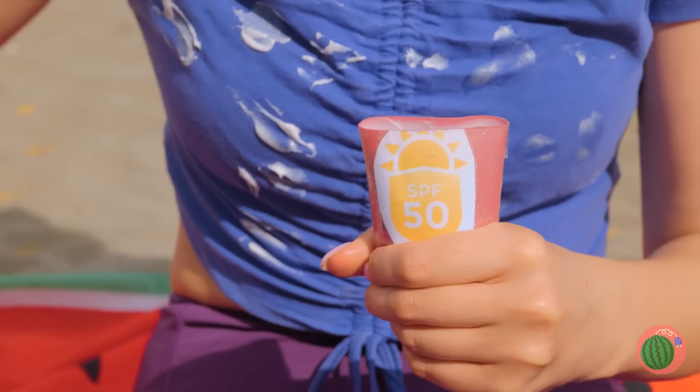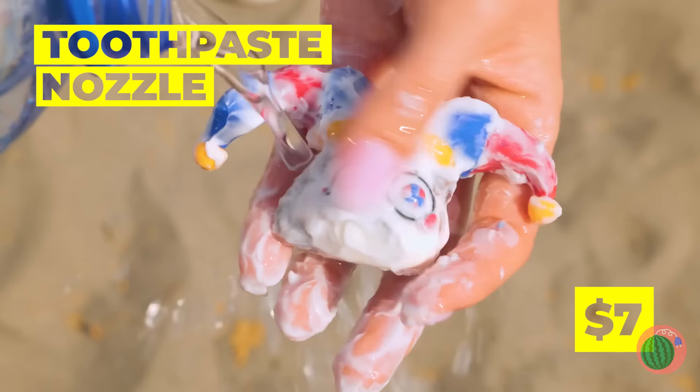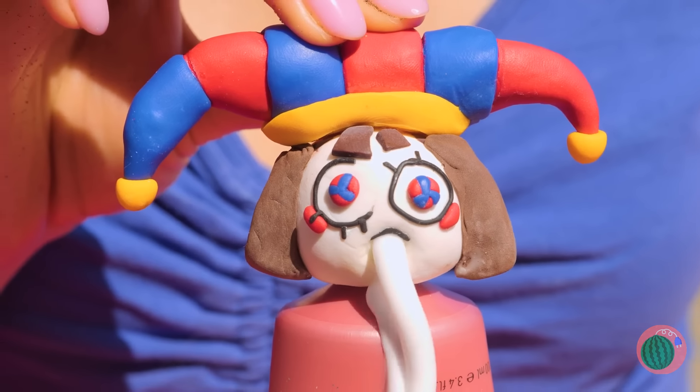Wait a minute — there's something inside. It's a Ponce-style toothpaste nozzle. She's just what we needed. So start spreading that sunscreen.